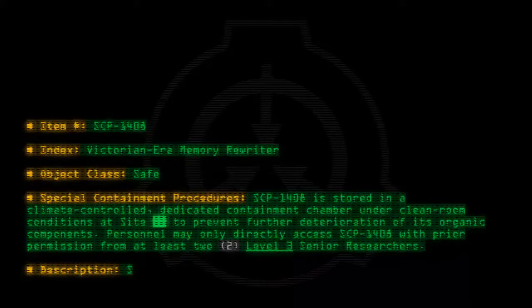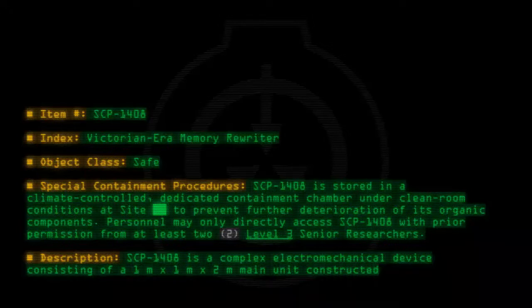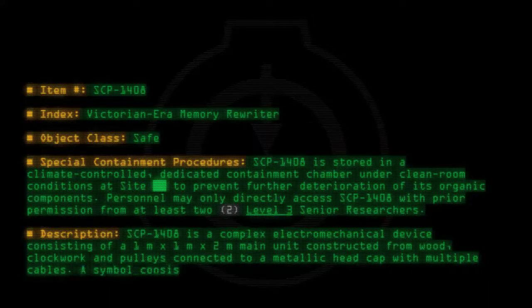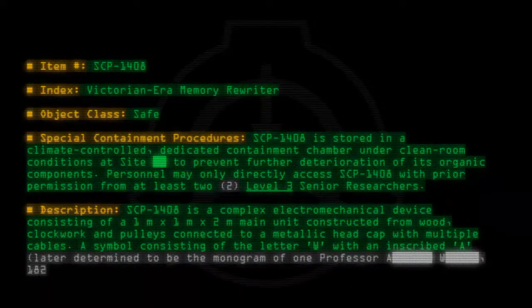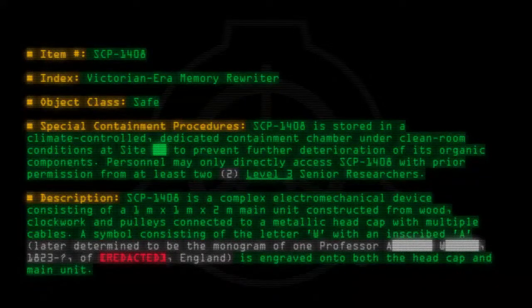Description: SCP-1408 is a complex electromechanical device consisting of a one meter by one meter by two meter main unit constructed from wood, clockwork, and pulleys, connected to a metallic headcap with multiple cables. A symbol consisting of the letter W with an inscribed A, later determined to be the monogram of one professor — 1823 through unknown, of Redacted, England — is engraved onto both the headcap and main unit.